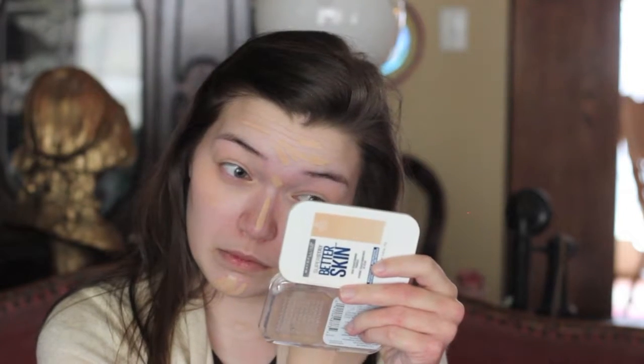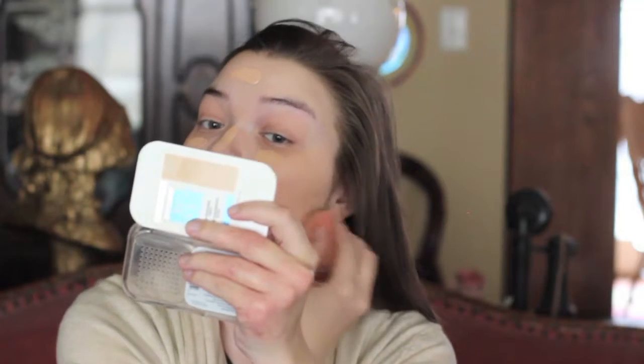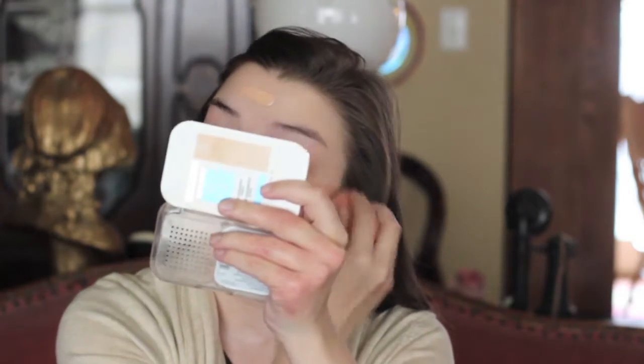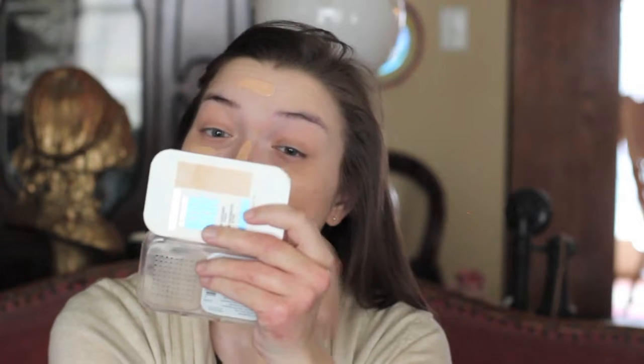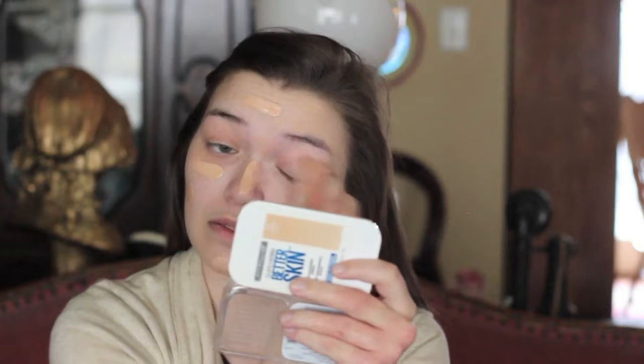Starting off with the Smashbox Primer Water, then going in with the Urban Decay Naked Skin Concealer in the shade Light Neutral, placed under the eyes and anywhere that needs coverage for blemishes. For foundation, using the Maybelline Fit Me Foundation in shade 115 — it's a little too dark right now, but blending it down the neck to make sure the foundation and neck match.